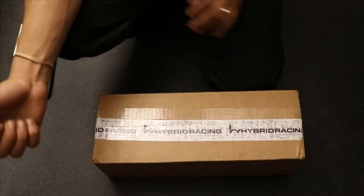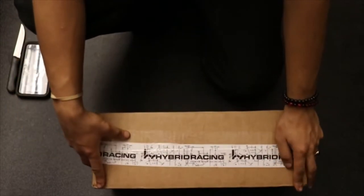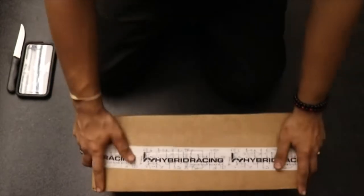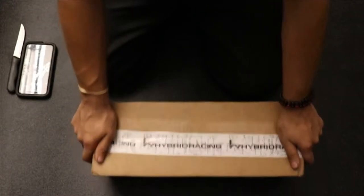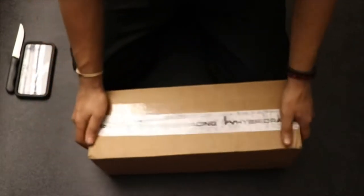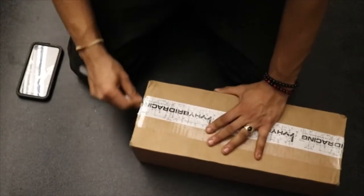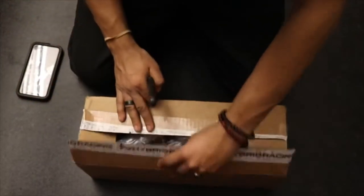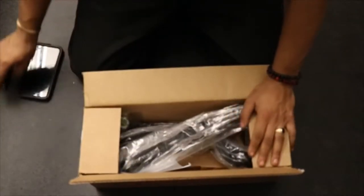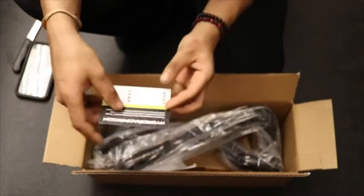Hi guys, welcome back to the channel. I received my radiator today, but before I ordered the radiator I actually ordered the Hybrid Racing upper cooling hose thinking that would solve my issue. But then I ended up cracking the little plastic neck on my stock radiator, so I might as well go ahead and unbox it. Hybrid Racing did a pretty good job of shipping it out — came here pretty quick. I should have got this when I boosted the car, but I kind of cut corners and ended up making my own hose.